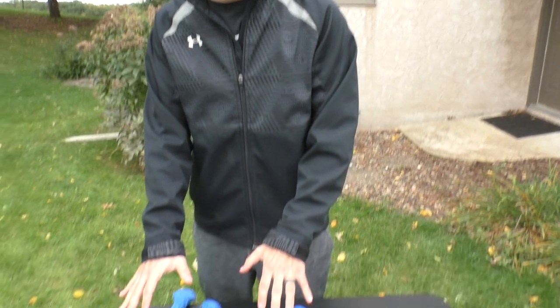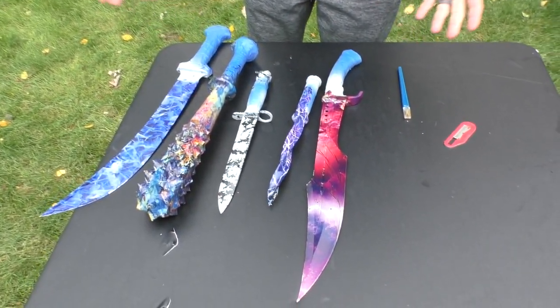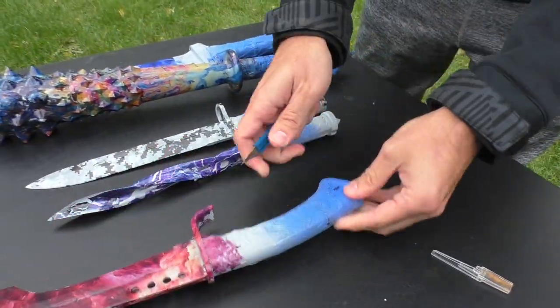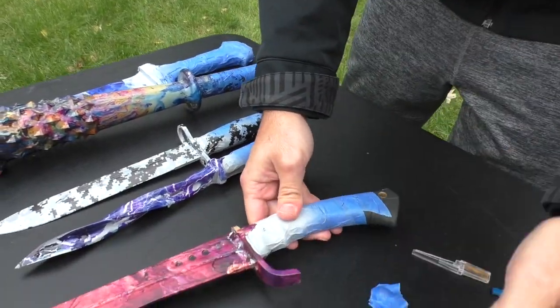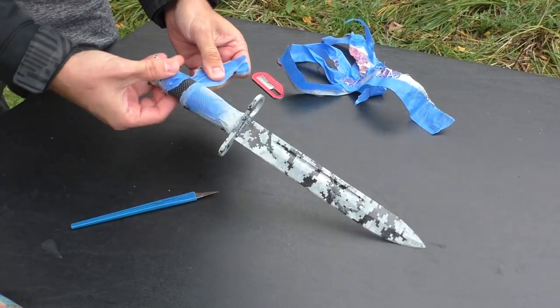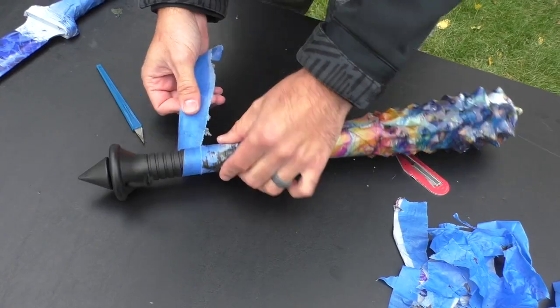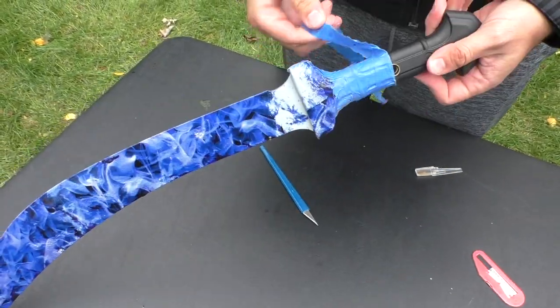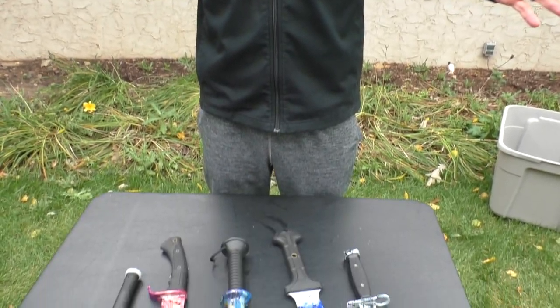Two hours later. Hey guys, what's going on? So day three now — these are finally dried. Now it's time for us to remove this blue painter's tape and see what we've got ourselves. Now that we've got all the tape off, these are our final results. I hope you guys dig them — let us know what you think in the comments below.